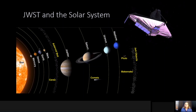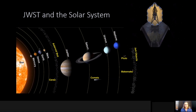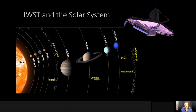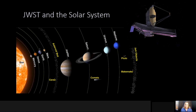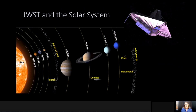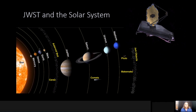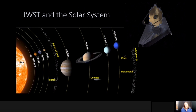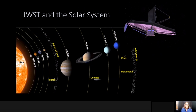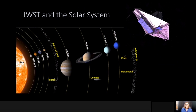Because of James Webb's structure, it actually limits how much of the solar system we can see with this telescope. The sunshield prevents the sun and the Earth's radiation from warming up the main optics and the instruments. Because of this, we cannot point the telescope towards the inner solar system — we can't see anything at Earth or within that boundary.